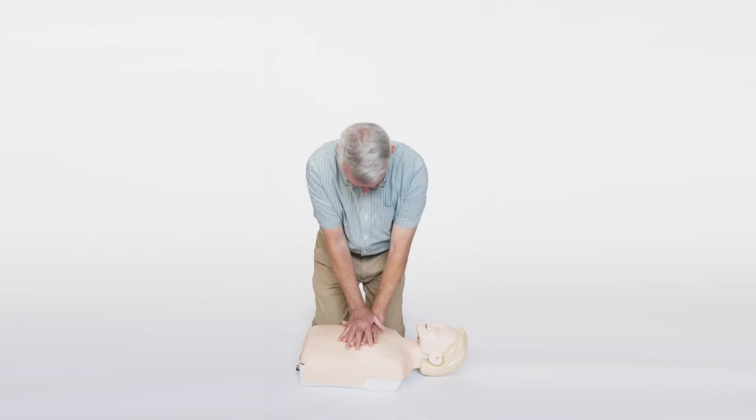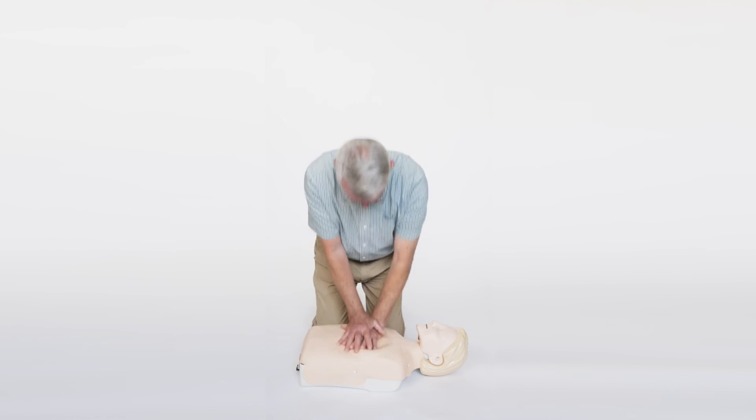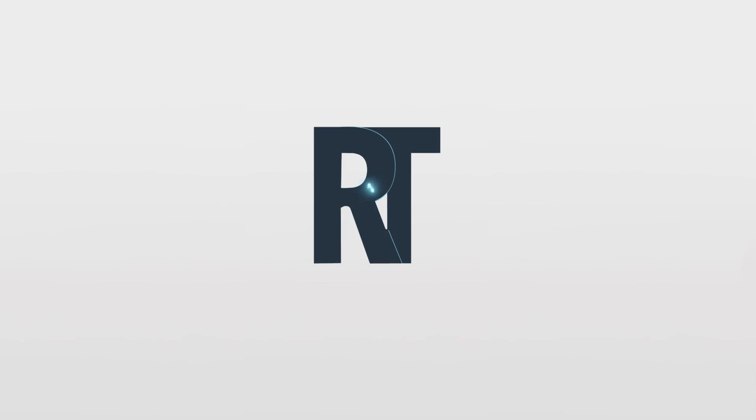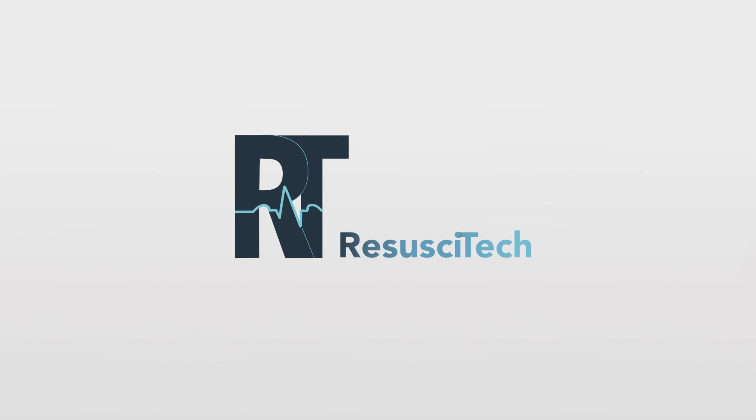You'll get the chance to practice this during this course on a couch cushion using a modified CPR hand position.